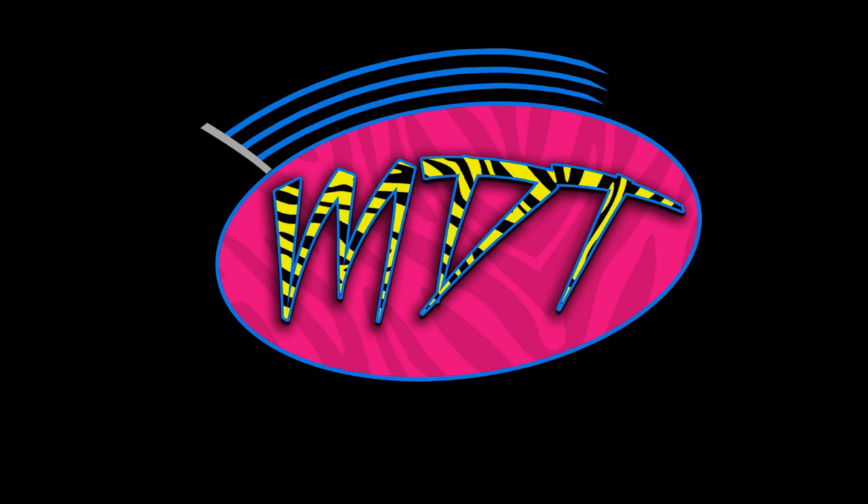Let me know down below what you think of all that stuff. Subscribe to the channel for more epic WWE figure videos. Follow me on Instagram and Twitter at MyDamnToys, and I will see you guys in the next video. Thank you.